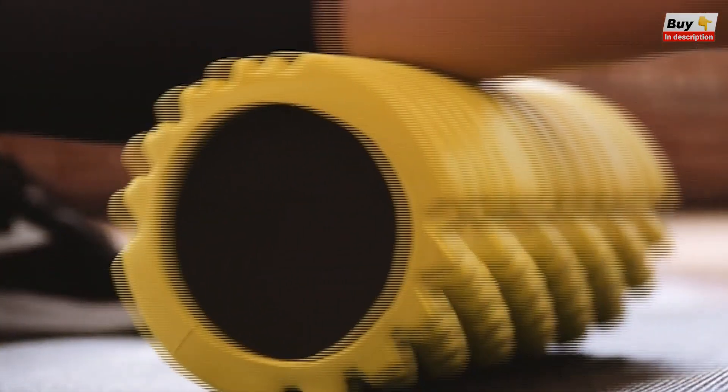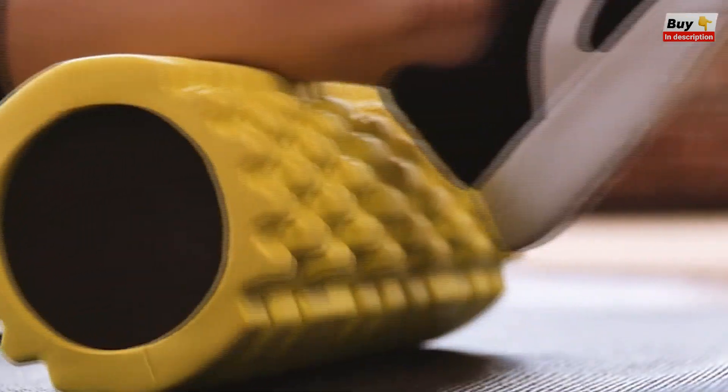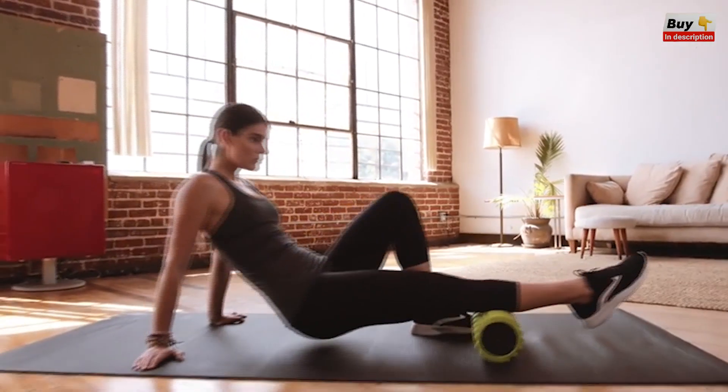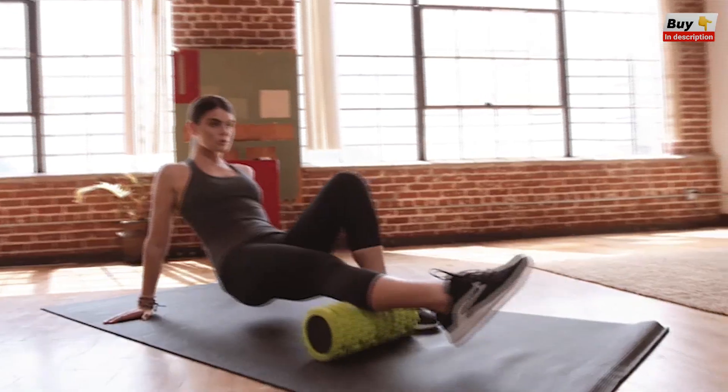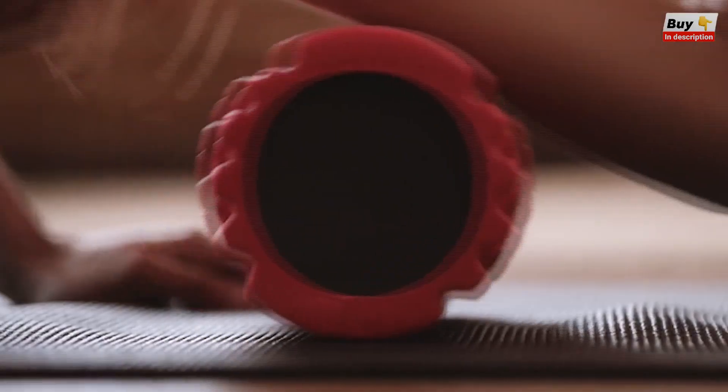The different zones apply pressure at varying degrees of density, encouraging muscles to release stored lactic acid, kinks, and knots. Not only do they feel great, they also help to increase blood flow and circulation to problem areas, reducing recovery time.